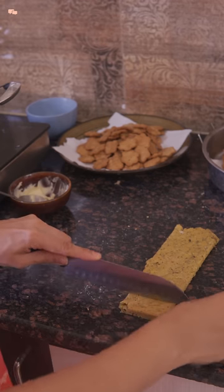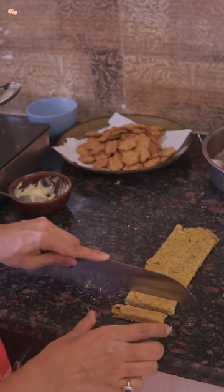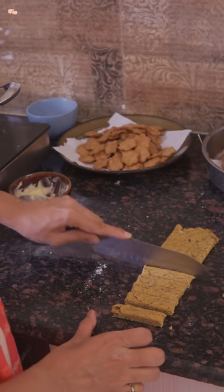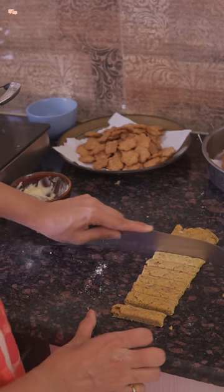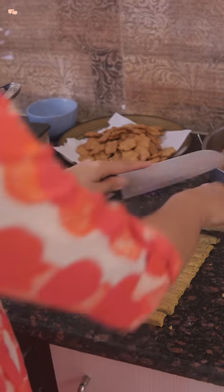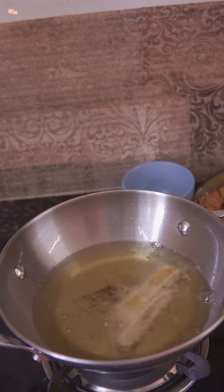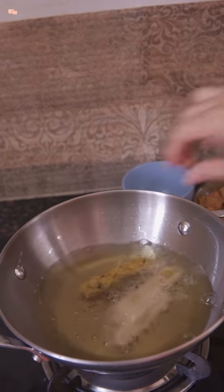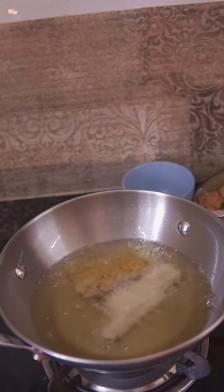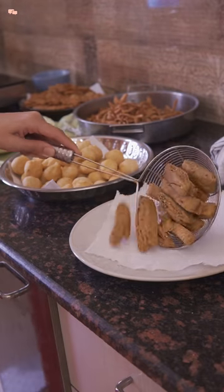In the end, fold the chapati and roll it from one side, then cut it into thin rectangles before frying them. If you are planning to make all varieties in one go, I suggest making this one last as the turmeric leaves color in the oil. And this is how super flaky and layered whole wheat methi matris get ready.